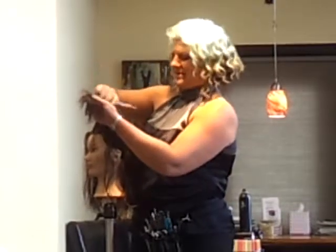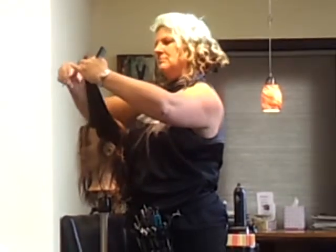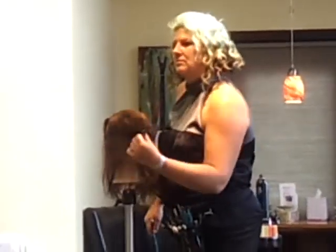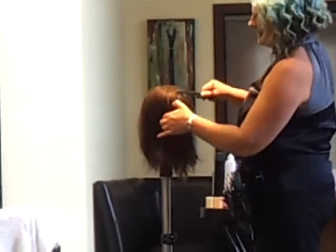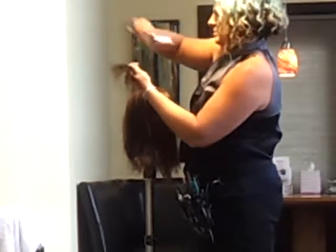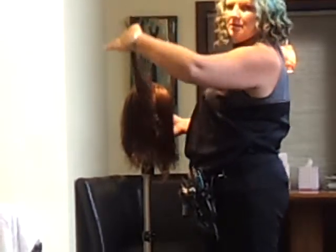If you need to drop off the hair because it gets a bit much, that's fine — just go with your previously cut section. You will run out of hair once you get to your previously cut section. Use that as your guide so you're getting the weight out of the top.